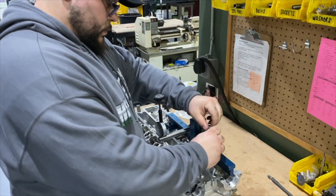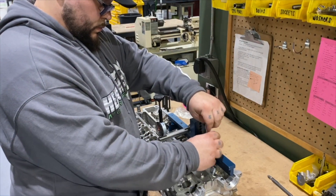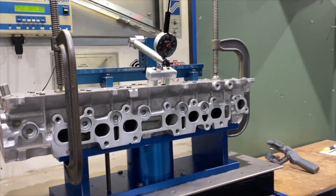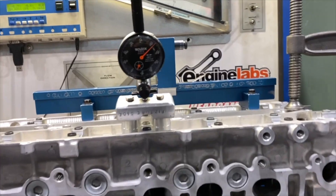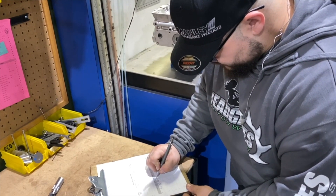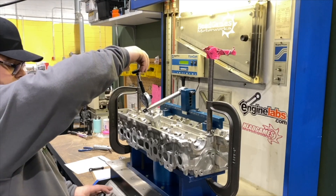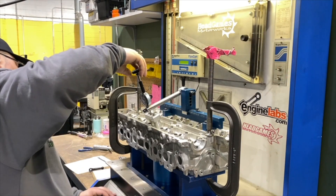Next, the tech will install the flow fixture. This fixture measures how the valves are open. He will place the head on the flow bench and secure it. First, he tests for leaks and then begins flowing at the industry standard of 28 inches of water. As the head is flowed, the tech writes down the flow numbers.